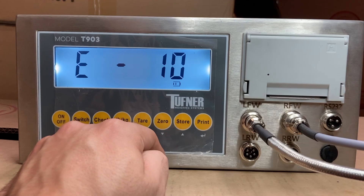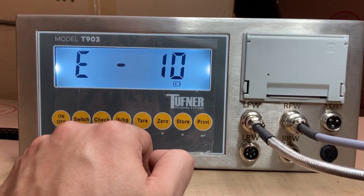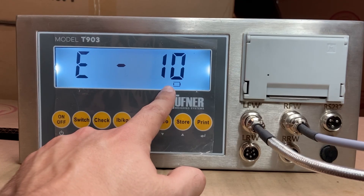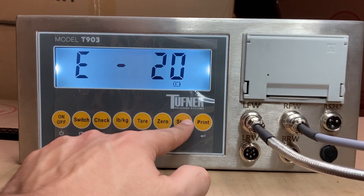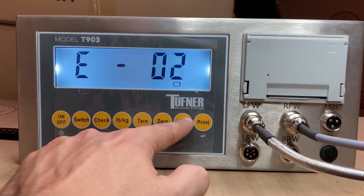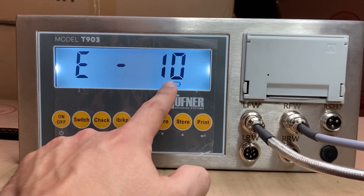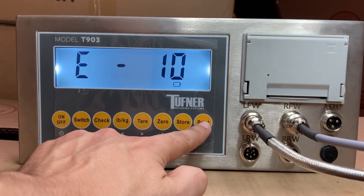You'll see E10. This tells us the graduation setting — how much the scale increments. For example, if a weight reads 157 pounds, it'll round up to 160; it goes up by 10. For most customers, that's fine. If you want to change it, press store: that gives 20 pounds, then 50 pounds increments. But 10 pounds is usually correct for truck scales, axle scales, and weigh pads. Press print.